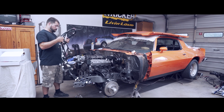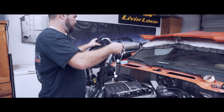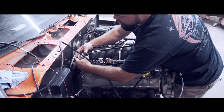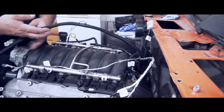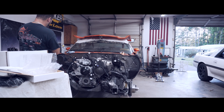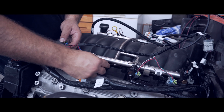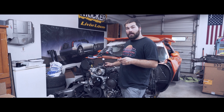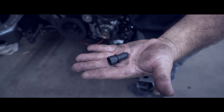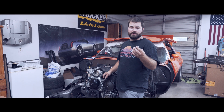First thing we're gonna do when installing our Holley is we're gonna lay the basic wire hard parts out. Now something else that I had to pick up for my particular application is a manifold air temp sensor. What I did was I went to the auto parts store and got one for a 2002 Z28 Camaro with the 5.7 LS1.